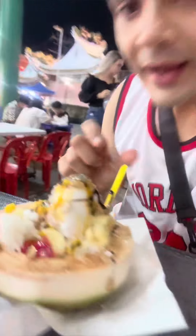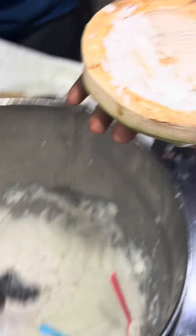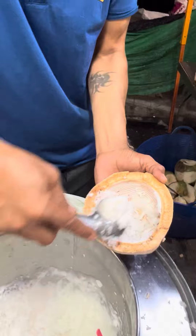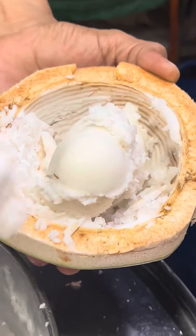Ice cream in a coconut — but what is it and how is it? In Thailand, I saw a lot of people eating ice cream like this and I thought I had to try it. Basically, it's served inside a coconut shell. They put ice cream in it and you can choose the flavor. I picked tender coconut ice cream to go inside the coconut shell.